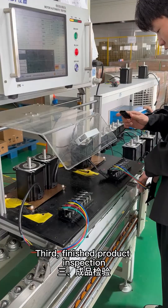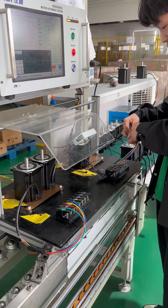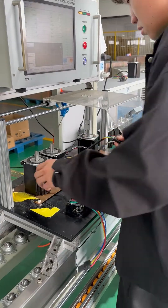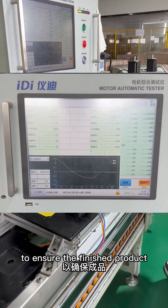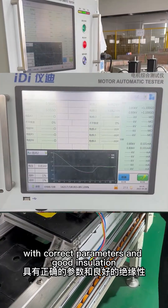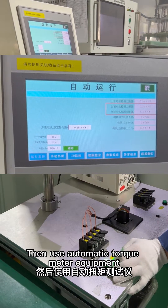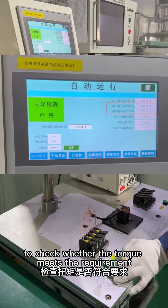Third, finished product inspection. After assembling the step motor, parameter re-check again to ensure the finished product with correct parameters and good insulation. Then, use automatic torque meter equipment to check whether the torque meets the requirement.